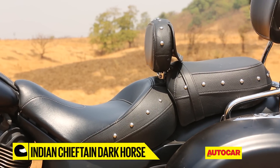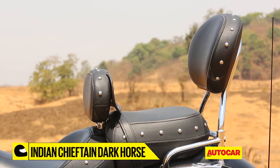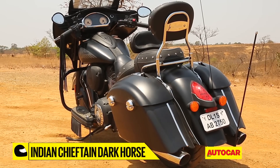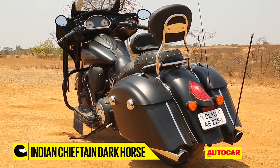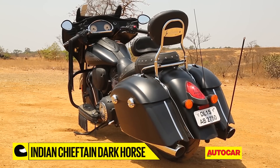It gets a supremely comfortable single seat, with the backrest and pillion seats available as add-ons. The solid rear fender is exquisitely chiseled — it flows towards the floor into a swooping tip that gives the whole motorcycle a sort of regality about it.